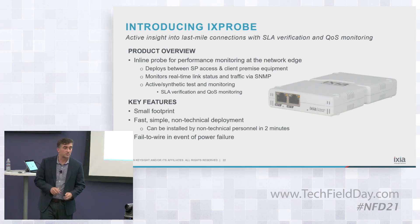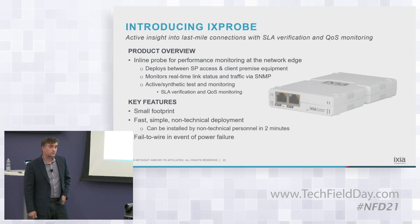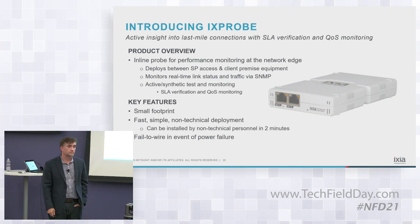Essentially, what we do is provide a lot of quality of service and quality assurance capabilities. One of the themes we've been hearing this week is network visibility being built into devices, whether SD-WAN or other equipment. Is this a gap on the service provider side — they don't have that type of network visibility built into service provider gear where something like this is required?